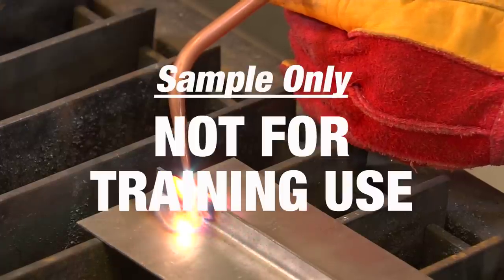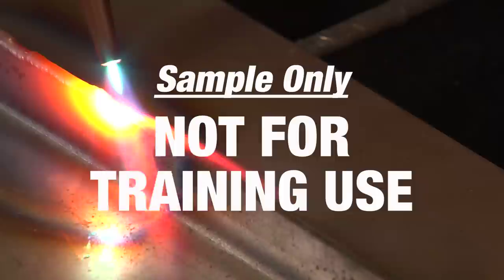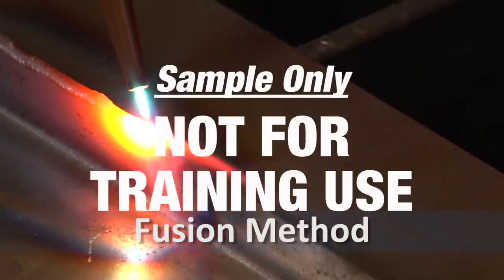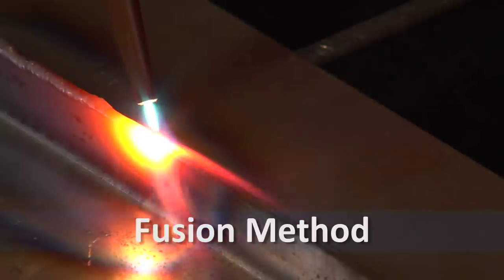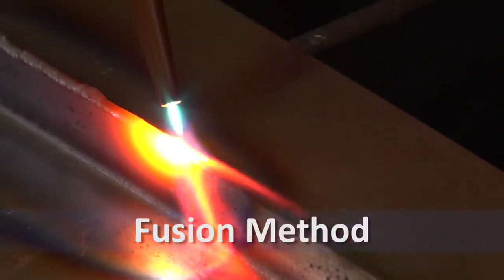This process is used to join metals together by one of two methods. Welding can be done by the fusion method, where the heat generated by the oxy-acetylene flame melts the surface of the two metals to be joined and they are fused together to become one single structure.